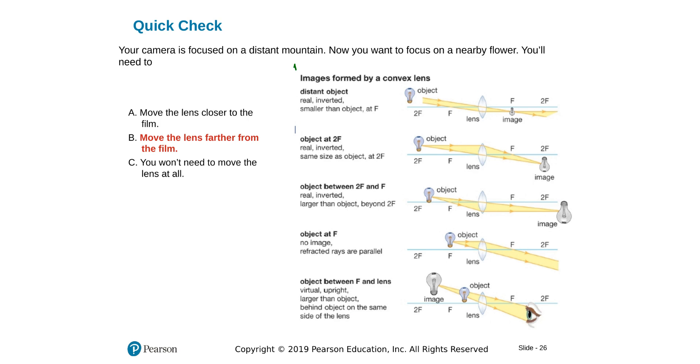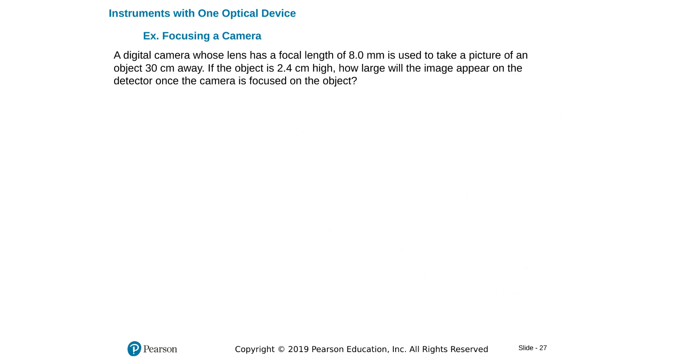Using the general lens equations: if my object is at infinity, the image is very small at the focal point. If I come closer, the image goes farther away and increases in height. So if I'm coming closer with my object, my image goes farther away. Since I can't move the screen, I move the lens away from the screen — which gives the same answer.